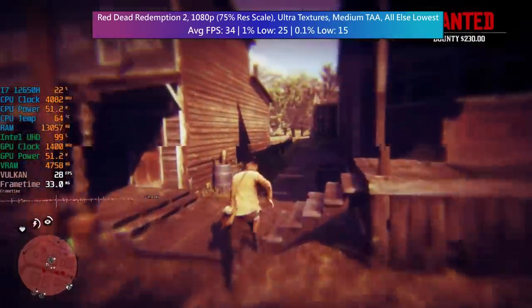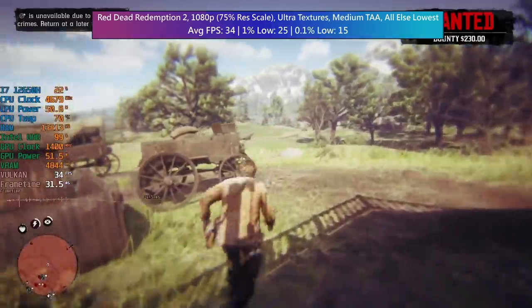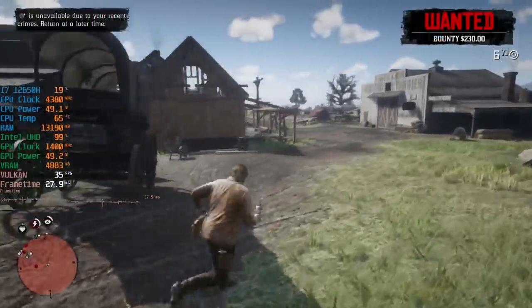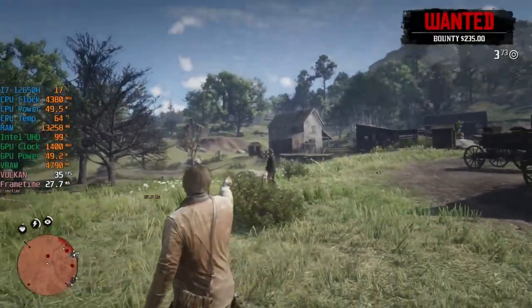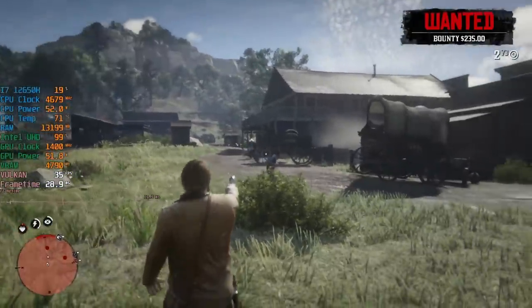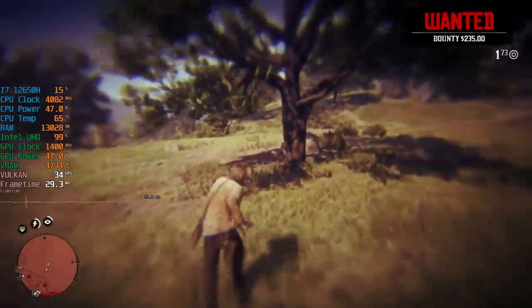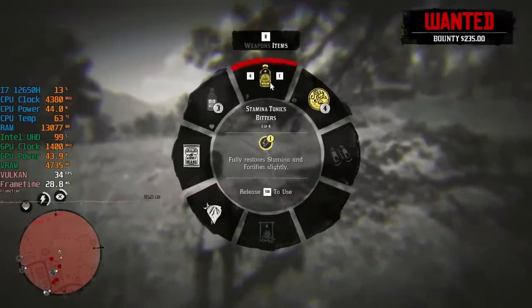Overall the Minisforum NAB6 is a great everyday machine with easy and convenient access for upgrading or adding your own storage and RAM. This is especially handy if you buy the bare bones model and plan to add your own components at a later date. It isn't designed for gaming — I think that's a fair assessment — but somehow it can still sort of do it. So you could be doing some office work, homework, and if you wanted to play a bit of CSGO you definitely could.